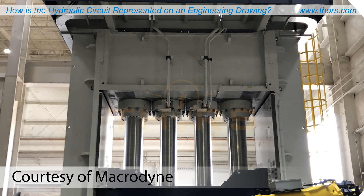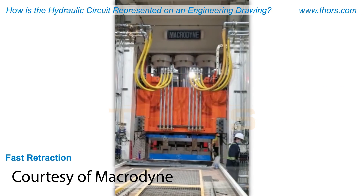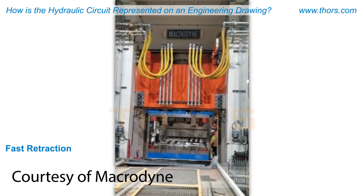Once the system pressure is brought down to a prescribed level, the pre-fill valves on the top of the cylinders open, signaling that the fast retraction cycle can begin. The fast retraction cycle begins when the slide is ready to be drawn back up.